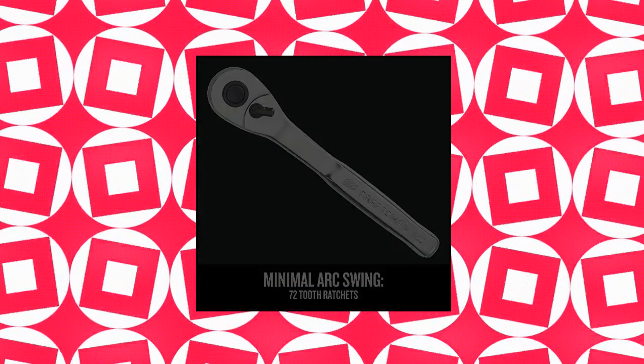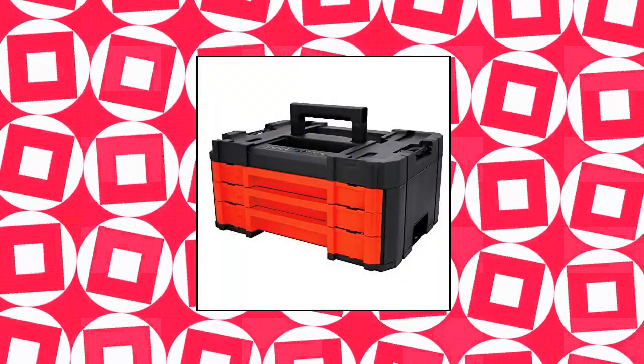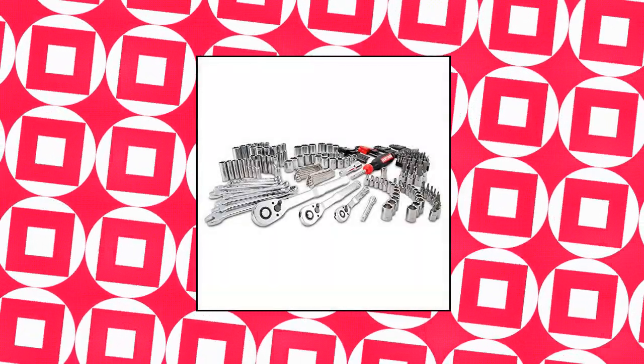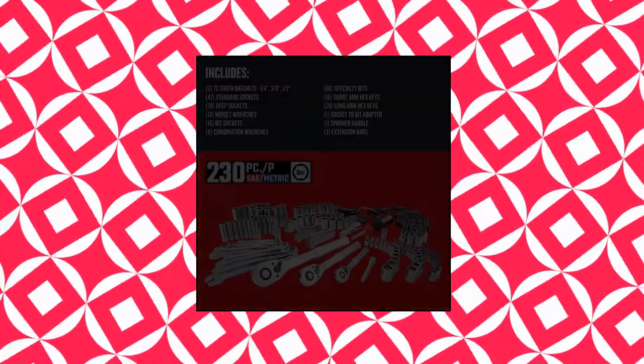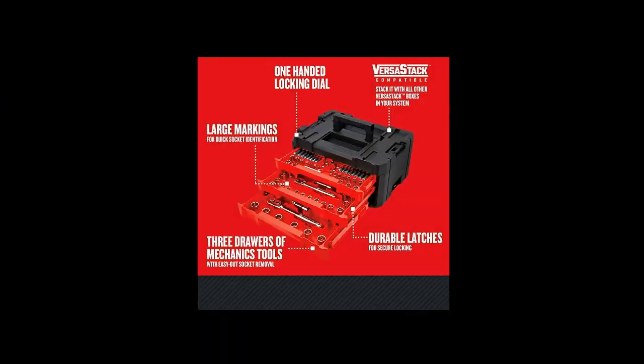Craftsman 230-PC Mechanics Tool Set. Tackle a variety of projects, complete automotive jobs and general mechanic fixes with this heavy-duty, 230-piece all-in-one mechanic tool set. Open and close the drawers with one hand as you work, with a spring-loaded locking dial that locks the drawers when not in use. Designed for convenience — drawers can be nested on top of the toolbox for quick access and temporary storage.